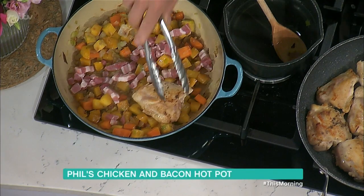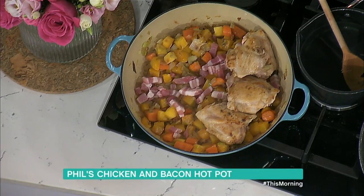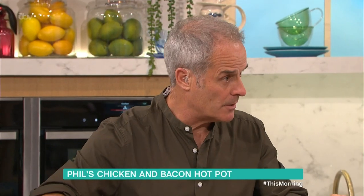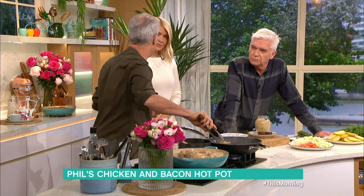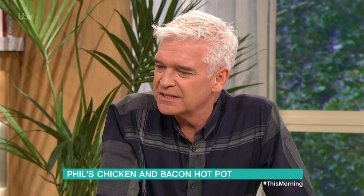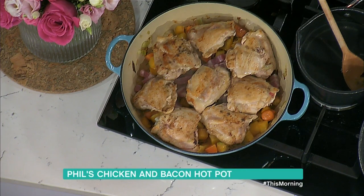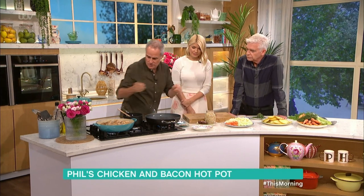The bacon just goes on top — no need to brown it, you can if you want. Then I put the chicken thighs on top. I've taken the skin off because if you're not careful you get a layer of grease from the chicken skin, and it can be a bit flabby. You've also got to pick it off when you eat the hotpot since it won't be crispy.